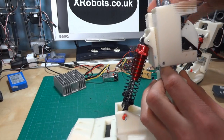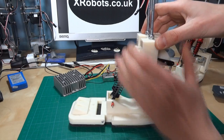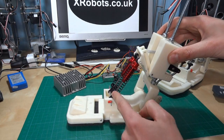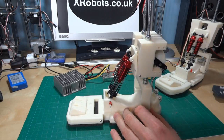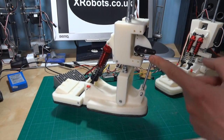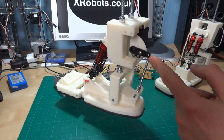That spring goes straight through to the other side and that allows basically the foot to tip in this direction because these don't stretch any longer. To tip in the other direction they have to compress. On the back we can see we've got effectively what will be the Achilles tendon, which is a kind of firm spring that's also attached to the servo.